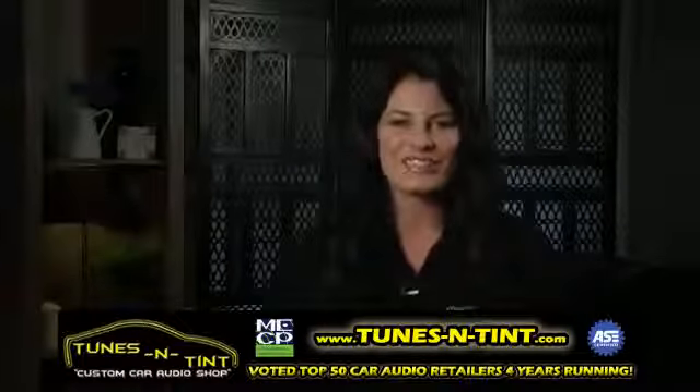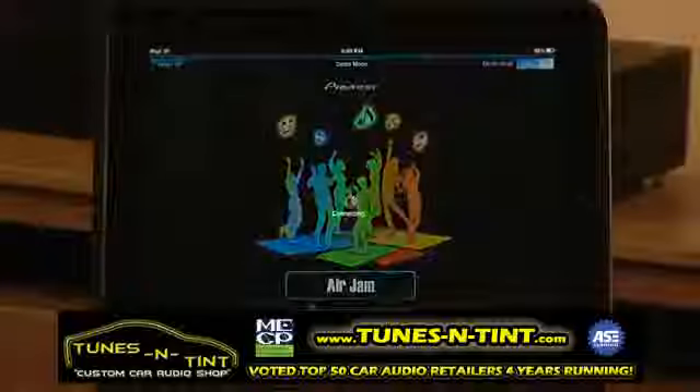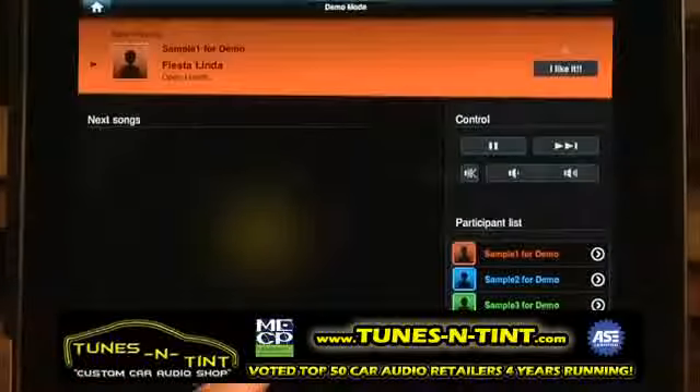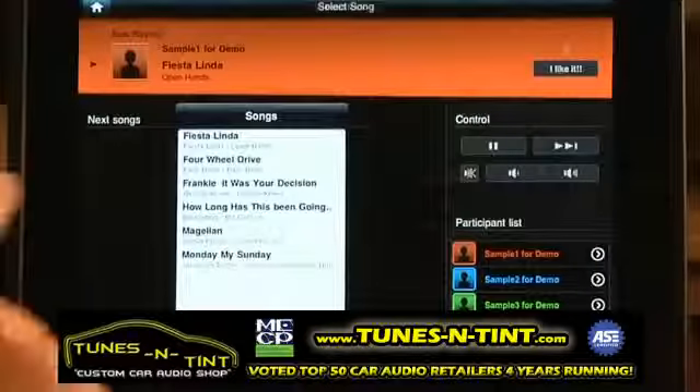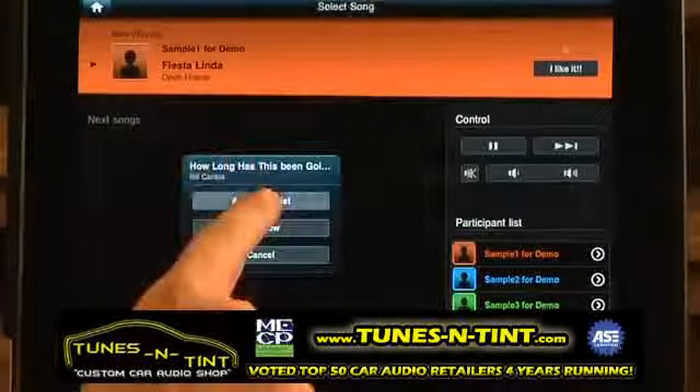AirJam was designed with the sole purpose of allowing you and your friends to share music, getting the party started through your home theater system. So let's say that you and your friends are hanging out in your house, you have iPhones or iPads or even an iPod Touch. The free AirJam app allows you and up to three of your friends to add music to the party.